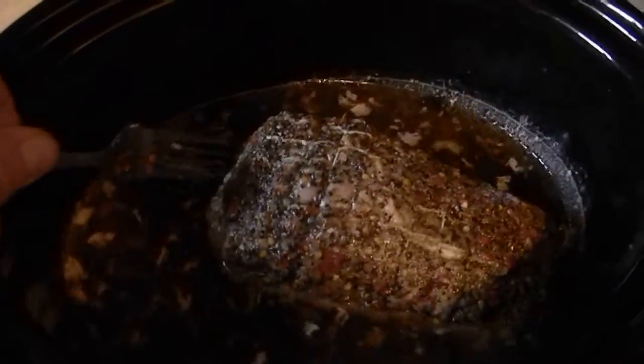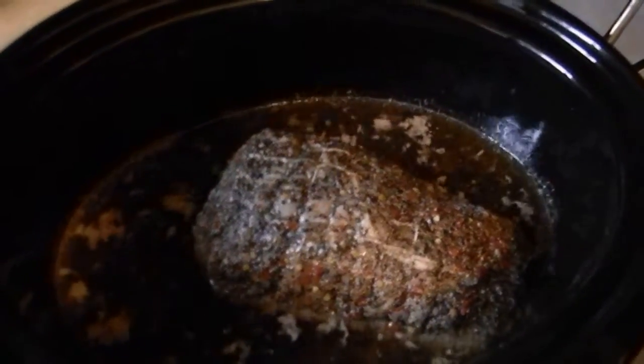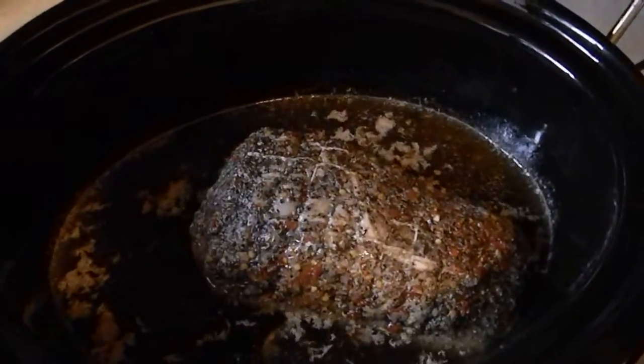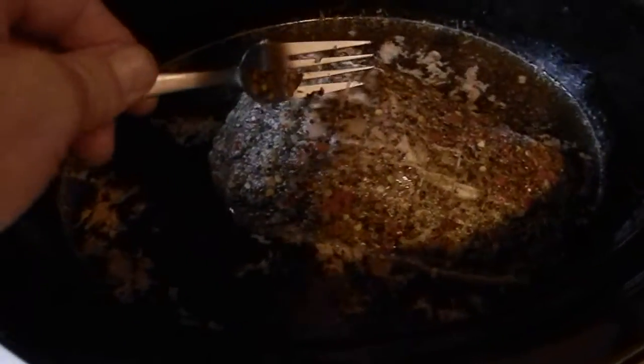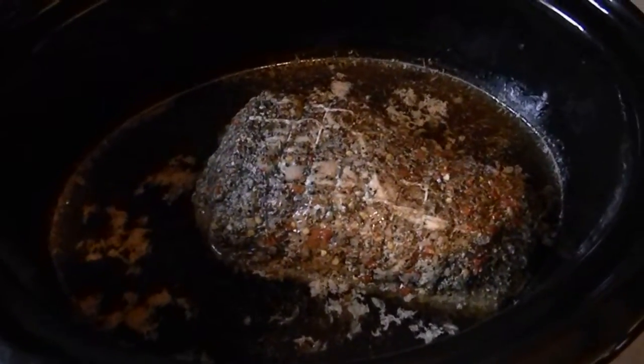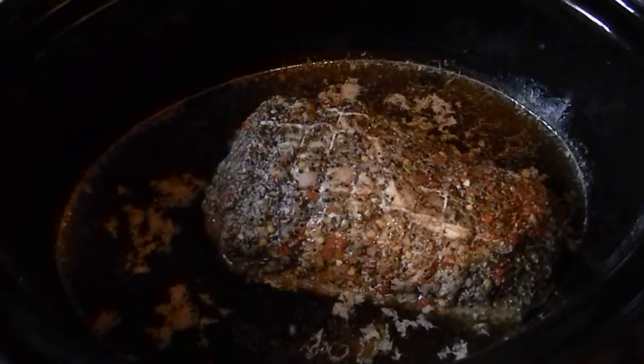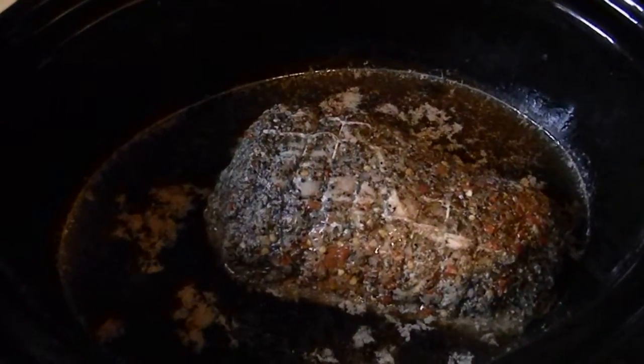You could also throw some carrots in here, maybe some potatoes, and it would be a really good stew. But we are going to take the string off, pull this all apart, maybe throw it on some bread and make some sandwiches. Is this like super goodness or what?